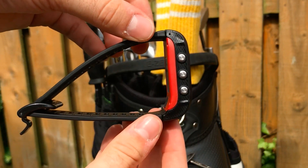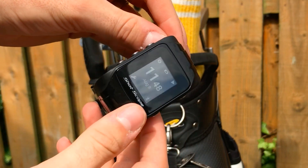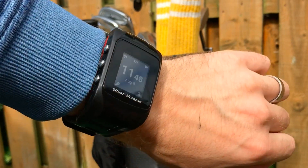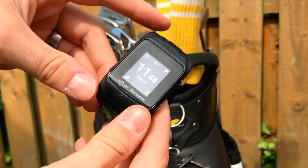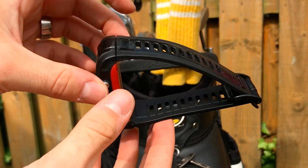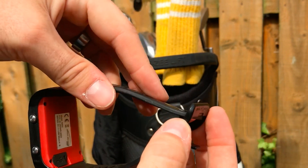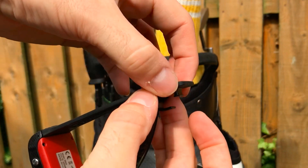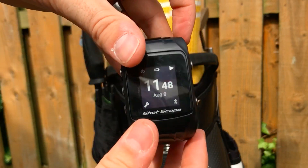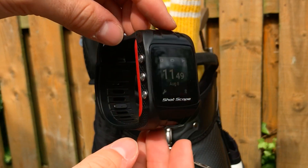This is the ShotScope V2. It is quite a large golf watch, however it's extremely light at just over 60 grams, so when it's on your wrist you don't tend to even remember it's there. It fits comfortably and I think it looks really good. It's got a large screen to allow you to see distances to the front, middle and the back of the green and to hazards, and it's got five buttons that are fairly well hidden on the side for accessing menus and collecting your pin data. There's a large strap which is very comfortable and fits a wide range of players' arms, and it locks in securely so it doesn't move around. All in all, I think it's a really well designed watch.